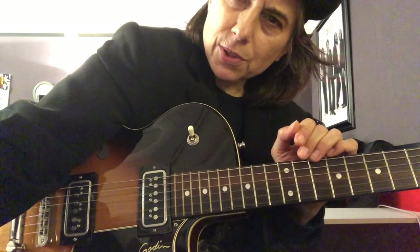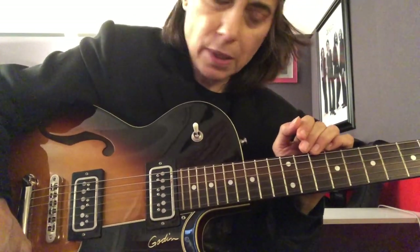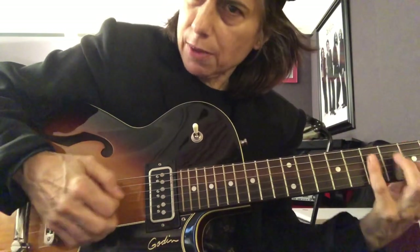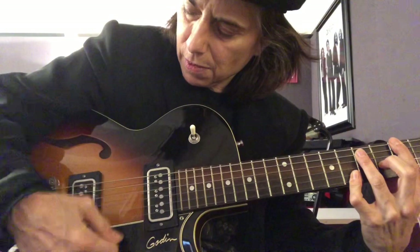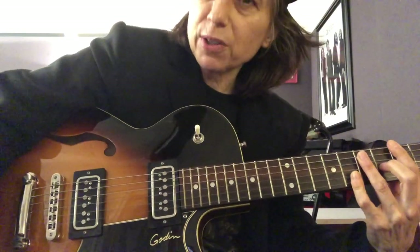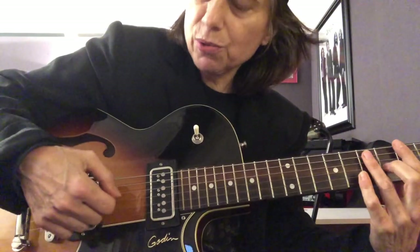One thing I never liked about electric guitars is that if you use the volume control as a volume control, you lose the tone that you had. If you really liked having a certain amount of treble on, as soon as you go to lower your volume, you'd lose that tone — you'd lose that top end.